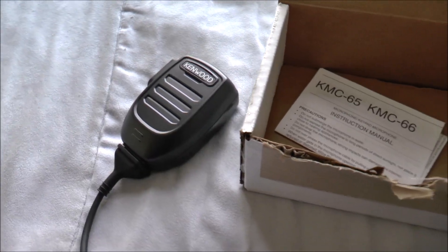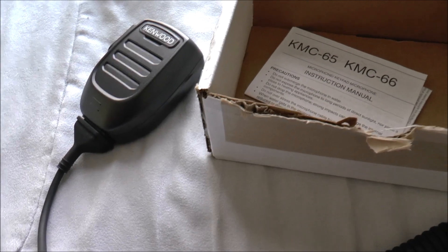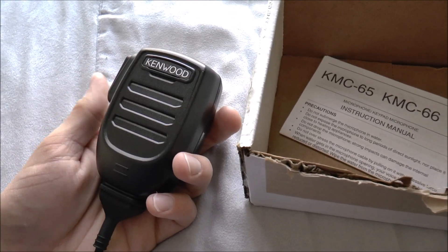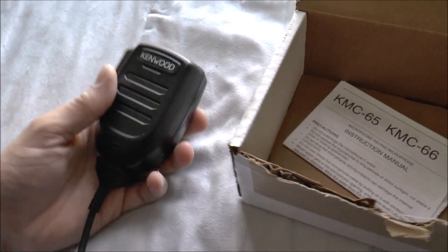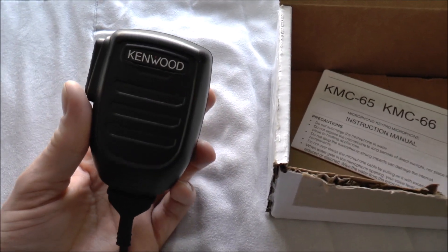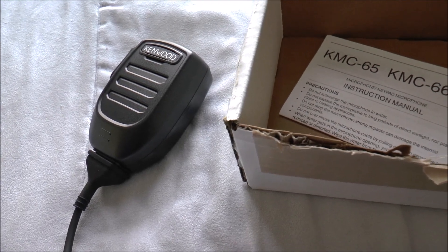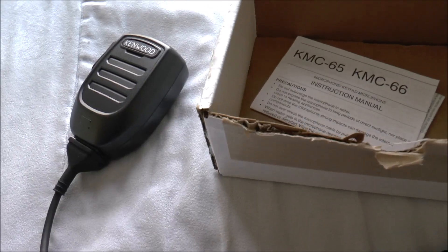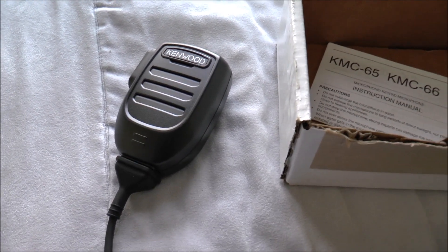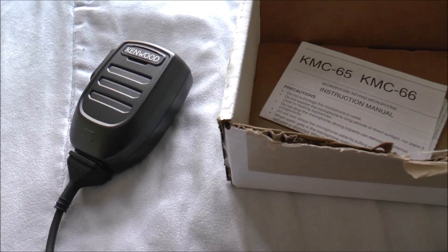This is the replacement for the KMC-35. Kenwood had most recently been using the KMC-35 and KMC-36 microphones, but they finally got rid of that design and came up with something new. The KMC-35 and KMC-36 had already been out for a very long time — I remember they were just starting to replace the old KMC-27 microphones with the KMC-35s when I was in elementary school. The school buses had Kenwood TK-880s and most had KMC-27 microphones. They were starting to switch to the KMC-35s somewhere between 2008 and 2010, so the KMC-35 has definitely been out long enough for a facelift.